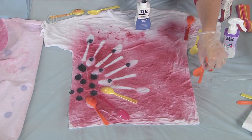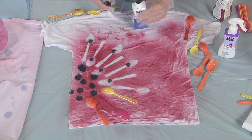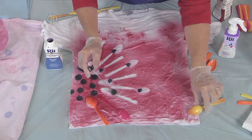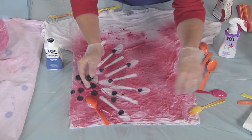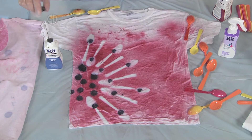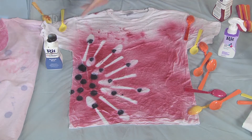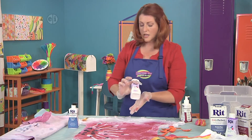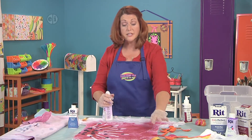This is just the way I like to do it, but you can have fun with it your own way. It would be fun to do different colors for different members of the family, or find other pretty shapes. So now the next thing we're going to do is mist it with this color fixative product.